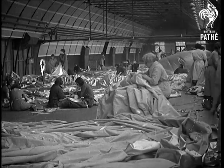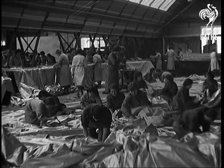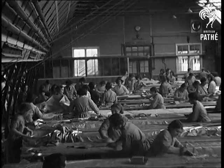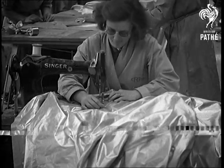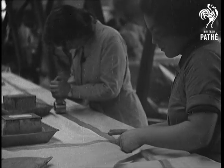Britain's air defence in the making. Since most of our great cities are soon to have balloon barrages on the same lines as London, we thought you'd like to see the miles of aluminium coated fabric being cut and the edges gummed. The 600 odd pieces that make up one balloon being stitched together and the seams made airtight with sticky tape.